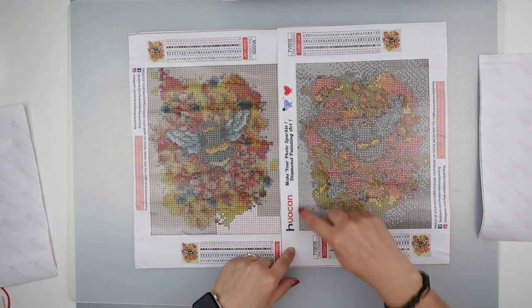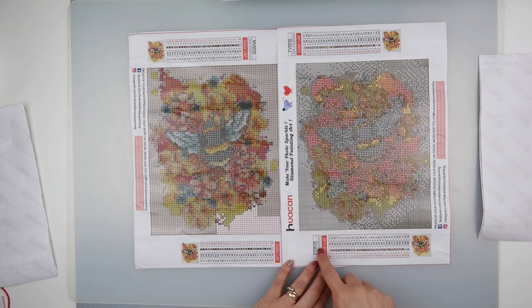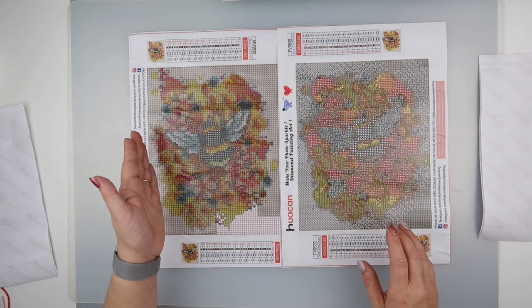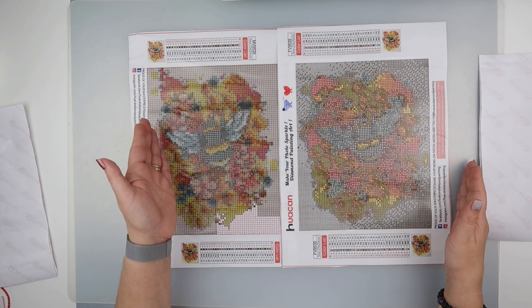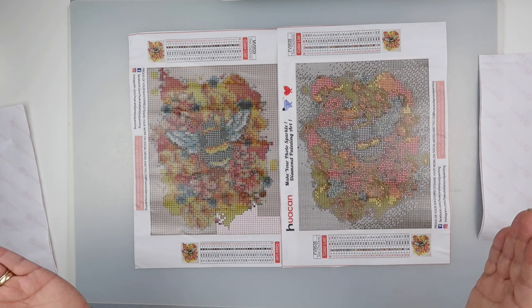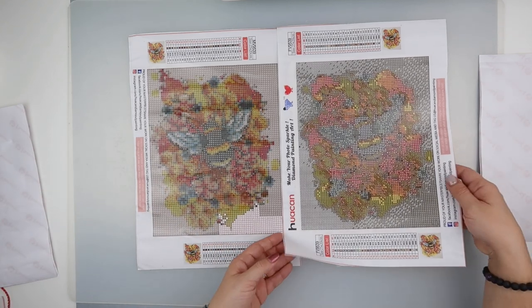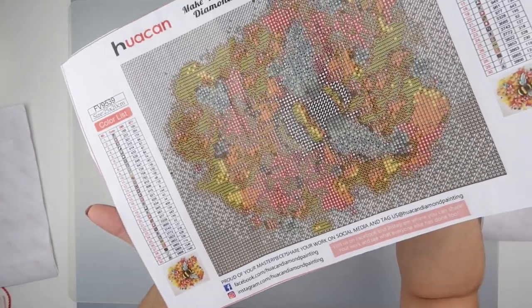I found quite a few changes on the canvas before I've even started. I had a count up of the numbers - on the color list it tells you the quantity needed of each color. I added those up: for round, which is on the left, there are 6160 diamonds needed, and for square, on the right, there are 7644. So square is smaller than round overall, which was sort of known, but it's definitely clearer now.